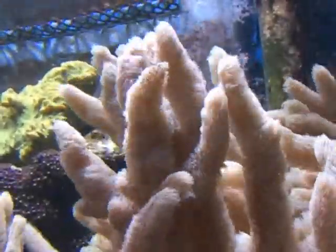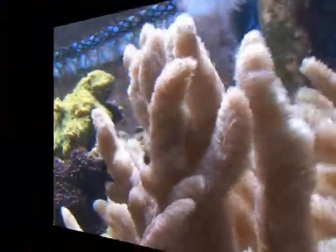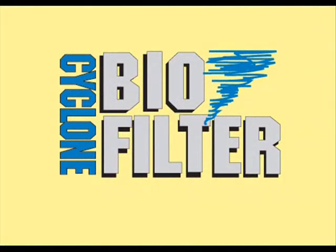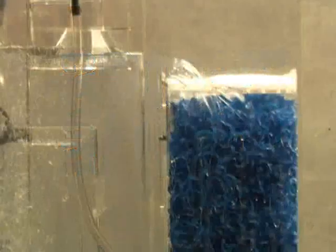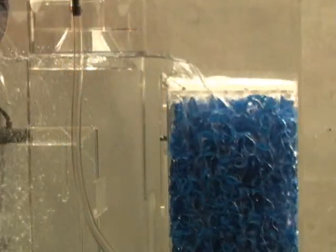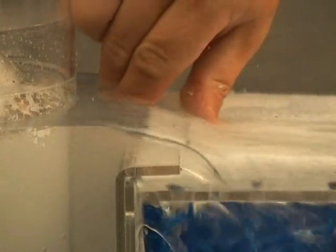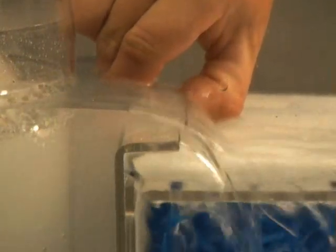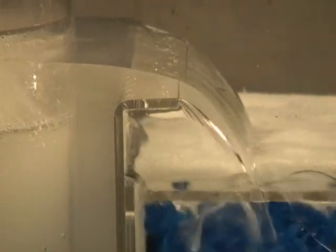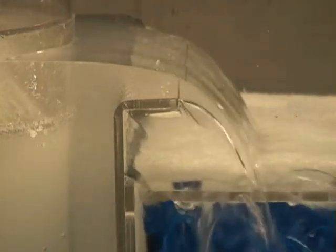The Cyclone Biofilters were originally designed for and used by many maintenance and custom installation companies. These companies needed an efficient filter that would not require frequent adjustments or maintenance. The Cyclone Biofilters were the perfect option. Over the years, these filters have found their way into more and more hobbyists' hands and have become a very popular addition to tanks of all sizes.